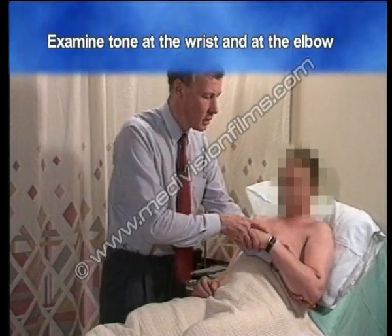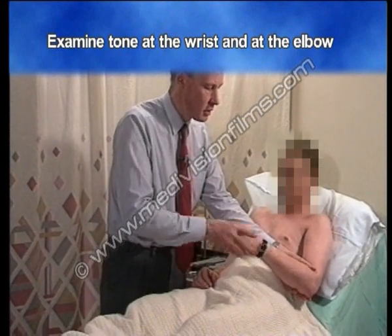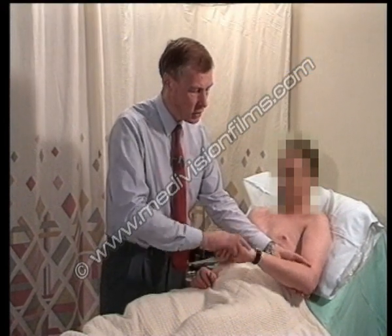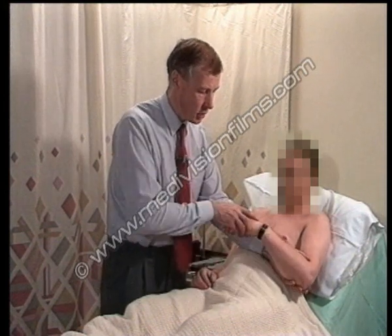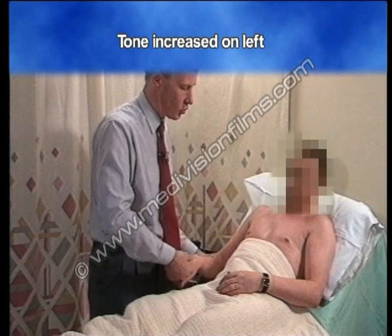Examining tone both at the wrist and at the elbow, I can detect a little increase of tone on pronation and supination and at the elbow on the left side, but on the right side it's all quite normal.